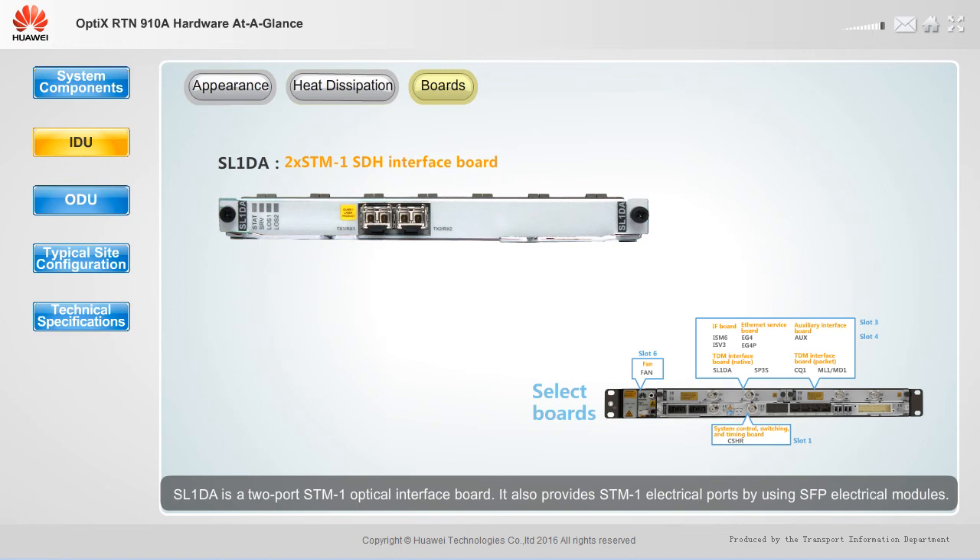SL1DA is a two-port STM-1 optical interface board. It also provides STM-1 electrical ports by using SFP electrical modules.